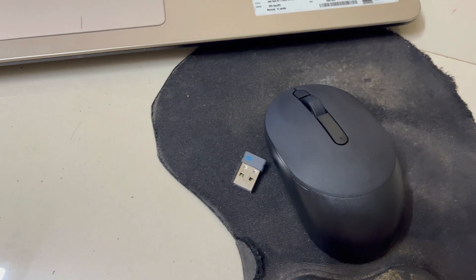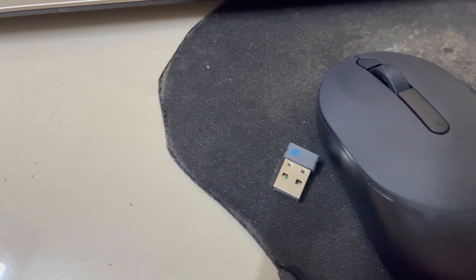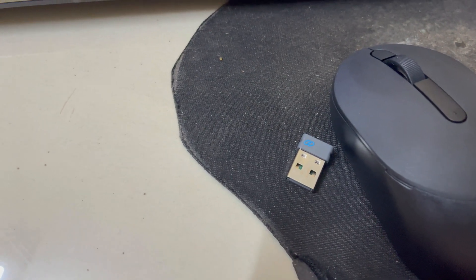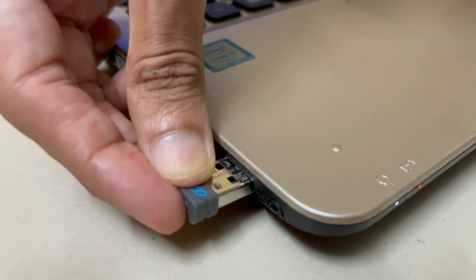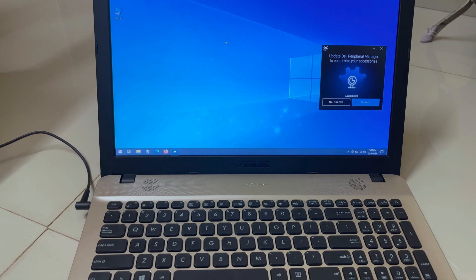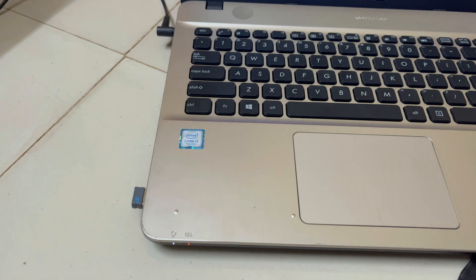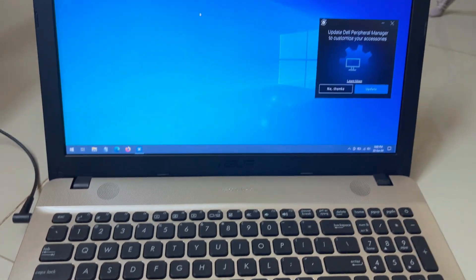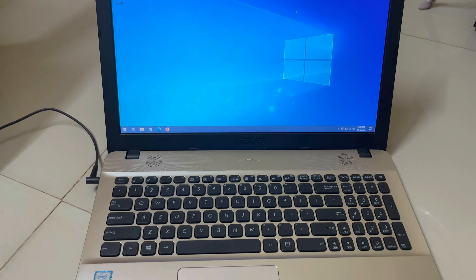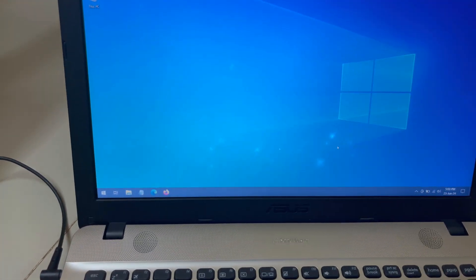Now I will show you how you can connect this mouse to a laptop or desktop using the USB adapter provided in the package, as well as through Bluetooth connectivity. To use the mouse via USB adapter, plug it into the desktop or laptop USB slot. Once plugged in, it will automatically install the required drivers. Now you can see the mouse is perfectly working.